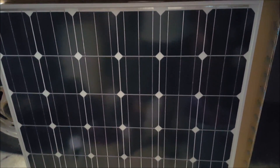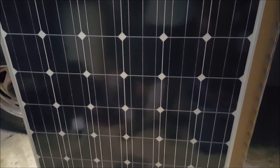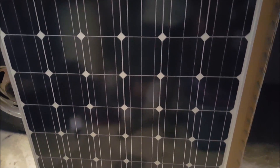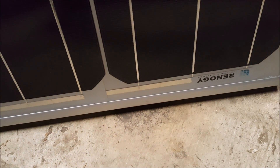Here is my 150-watt Renogy mono solar panel. From Renogy, everything looks awesome on it. They packed it very well — it's packed in here with a bunch of foam all around it. That sucker was tight in that box, and luckily I got the box without a mark on it, because we all know how shipping companies are.